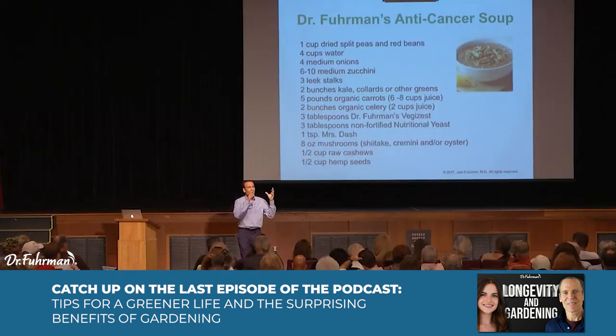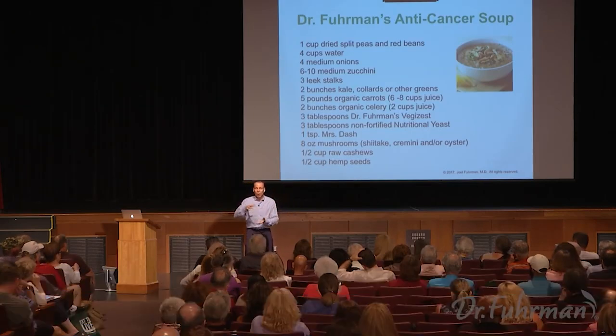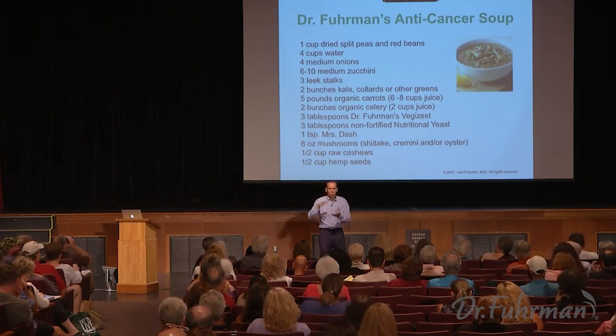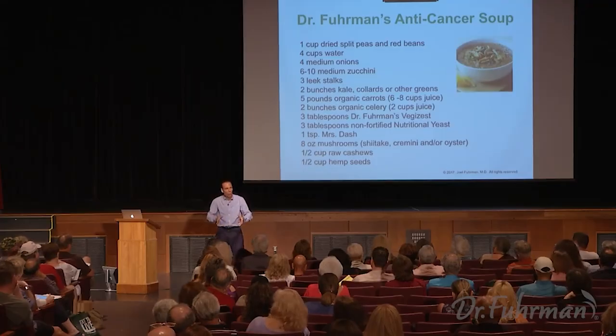Now I bring out the juicer and juice a five-pound bag of carrots, which gives about a quart and a half of carrot juice. I'll also juice a head of celery, some tomatoes, and maybe an onion. I take the pulp out of the juicer, form it into a ball, and run it through the juicer a second time to get another cup of juice — I don't want to waste anything. I take those two quarts of juice and add them to the soup, so now my soup base is two quarts of water and two quarts of juice.